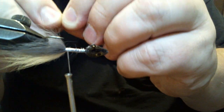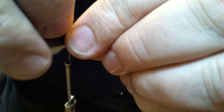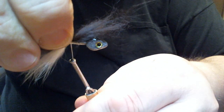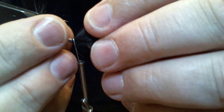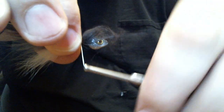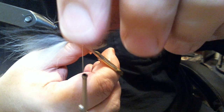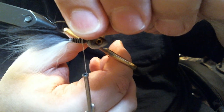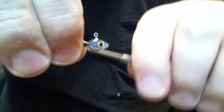I cut this ahead of time just to save some time so you're not bored to death watching me hack these pieces off, because that's actually the hardest part of this. Just like the white, you want to hold it there while you make a couple wraps to make sure it stays in place and you don't spin it all the way around the hook — you want that on top. Cut the little bit of excess off, just got to make sure I grab it all. And it looks pretty good.